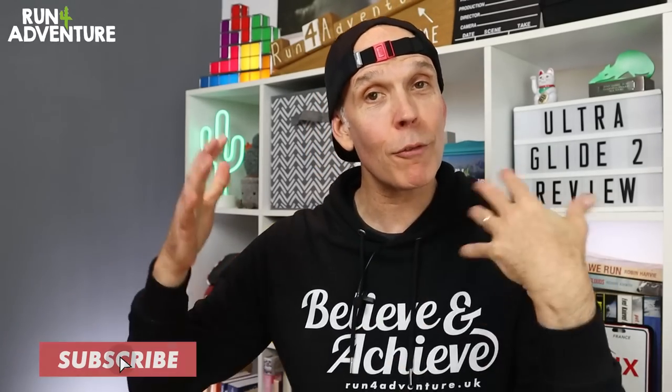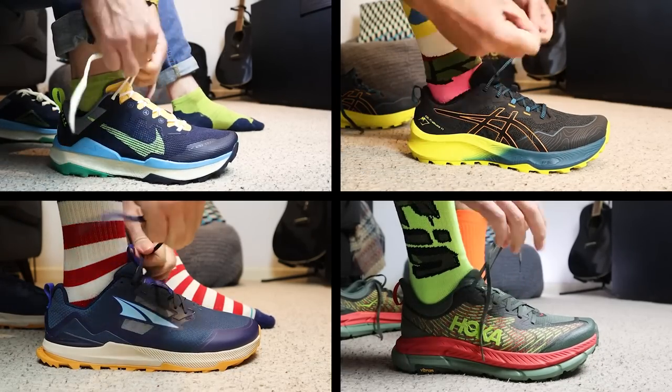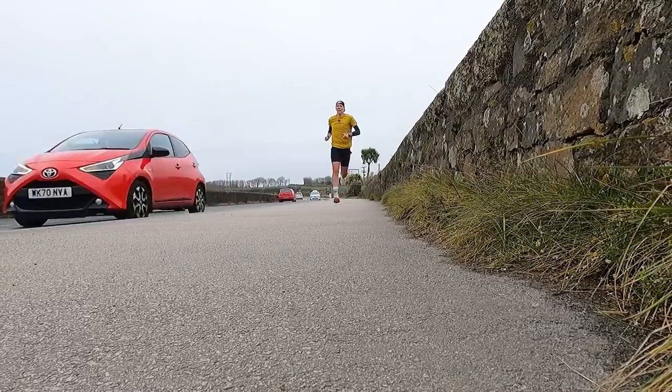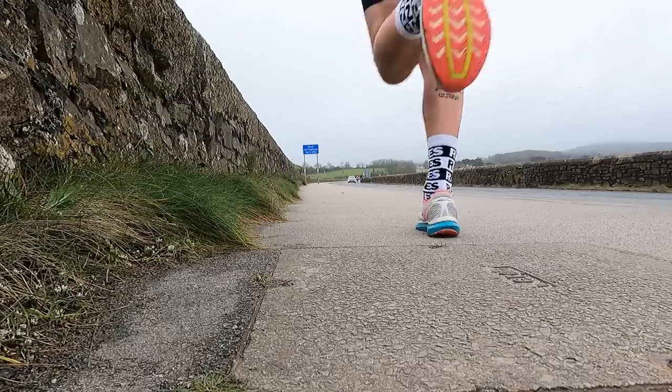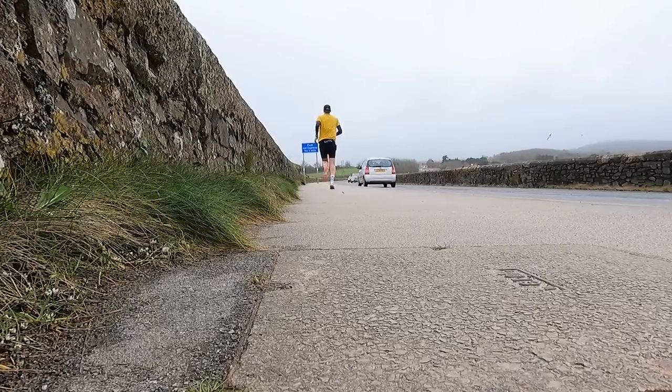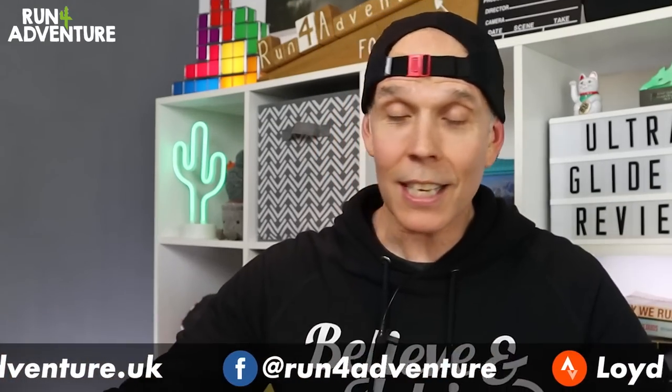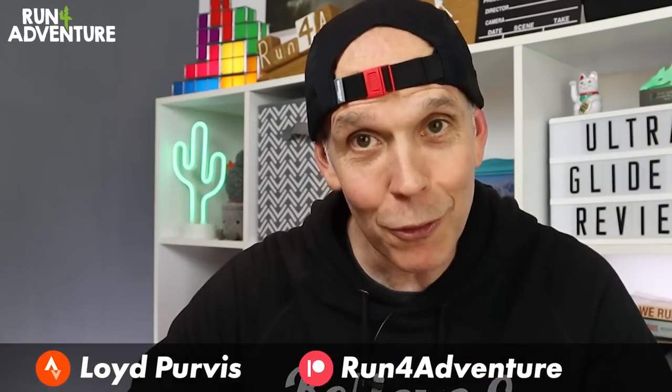So it is first run, first impressions time at the channel. At the start of the year we had a bit of a flurry of these videos, but we haven't done one for a while because I've kind of been focusing my attentions on structured road training to get ready for Reading Half Marathon. I've also been having a few lower leg issues along the way. Everything seems to be fine now, which is definitely a good thing because we've got new shoes stacking up in the corner that need to be tested.